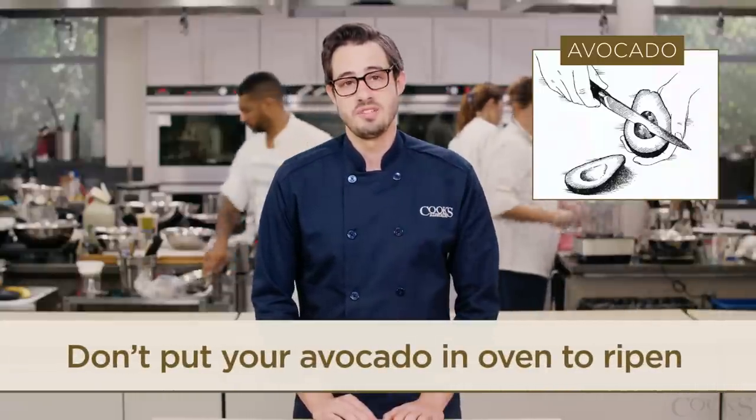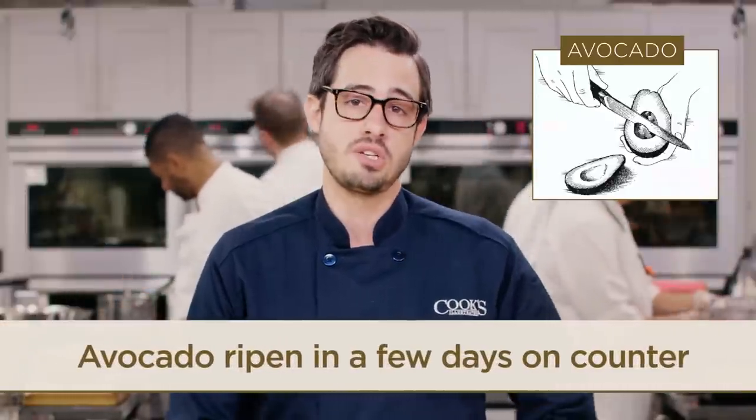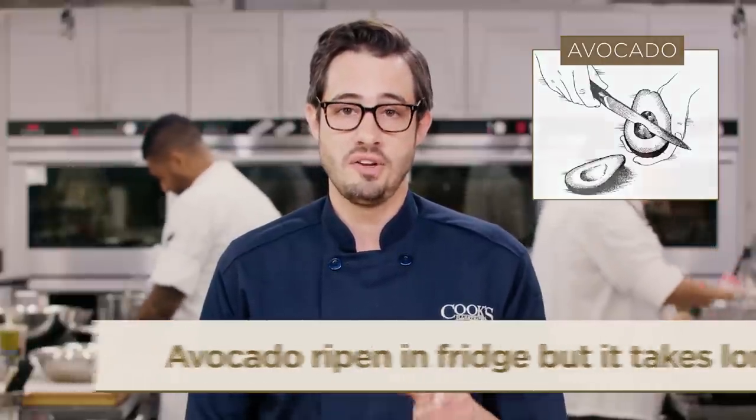So don't bake your avocados. Your best bet? Plan ahead. You can ripen your avocados in a few days on the kitchen counter, and believe it or not, avocados will actually ripen in the refrigerator too, but it'll take even longer than on the counter.